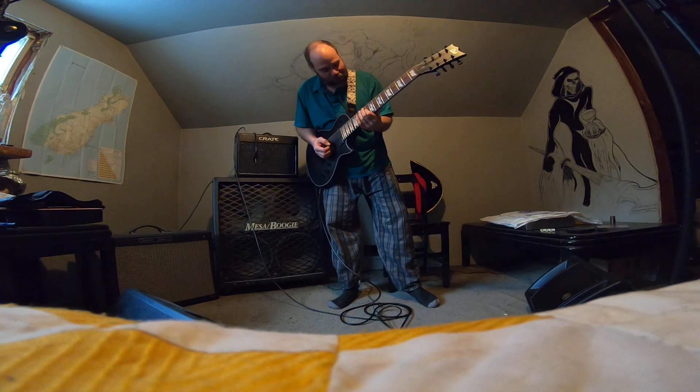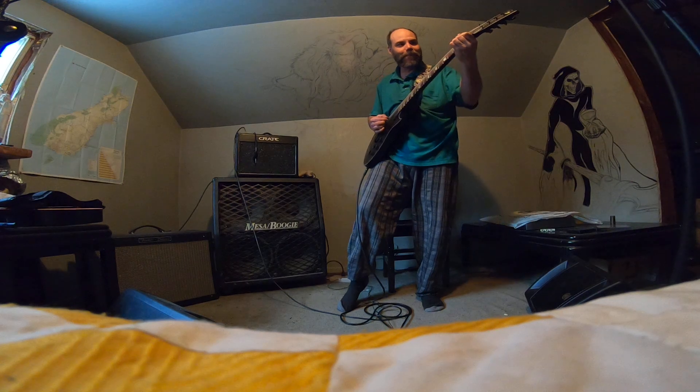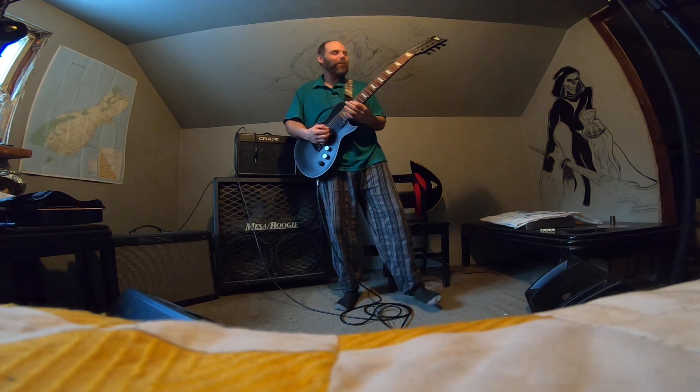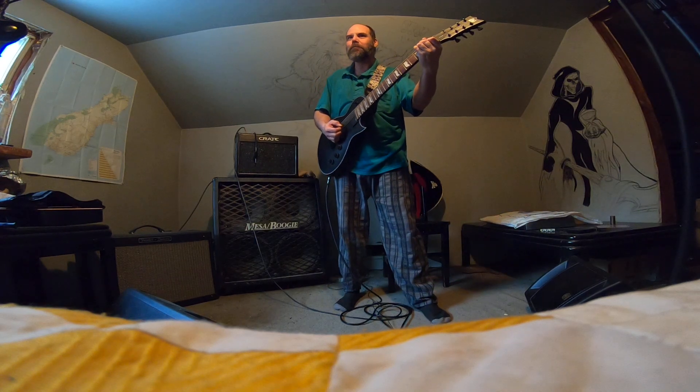I think my favorite part of the 8th string is the low B. It really is — it's so good. What a great note. Low F is good, but...